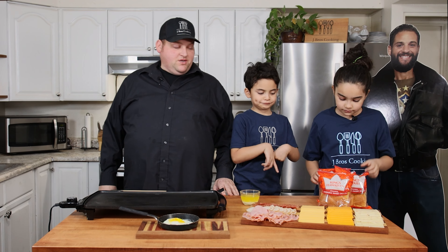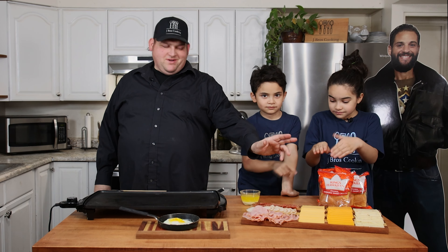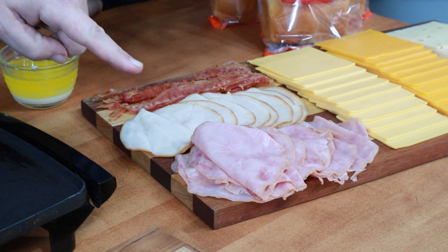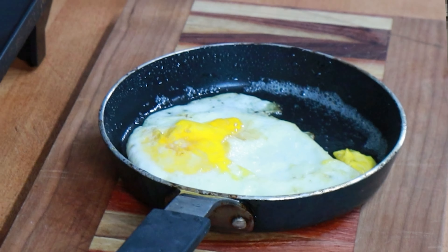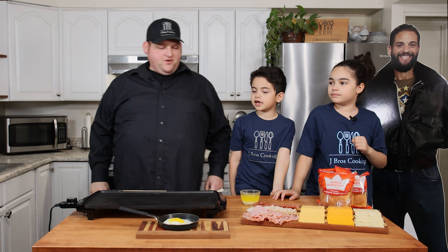Everyone in my family loves it. What you do is you get King Hawaiian rolls — I know there's other ones out there, but just go with the King Hawaiian, it is the best. Then we got some meat: bacon, smoked turkey breast, honey ham, American cheese, sharp cheddar cheese, pepper jack cheese, one fried egg, and some melted butter.